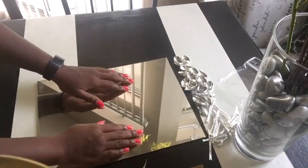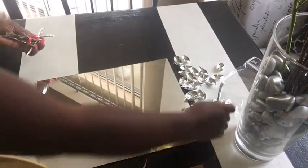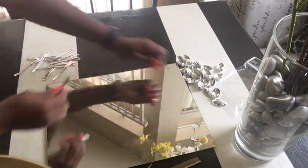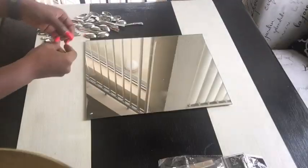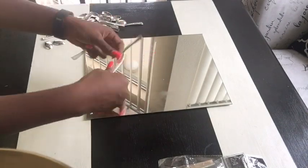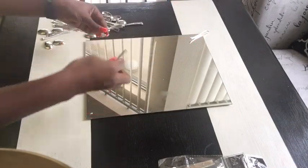Placing the mirror down on a flat surface, we just need to visualize how the design is gonna look. I'm gonna start with the spoons that I cut and place them at the edges — the four corners of the mirror — to see how it's gonna look when it's glued down.